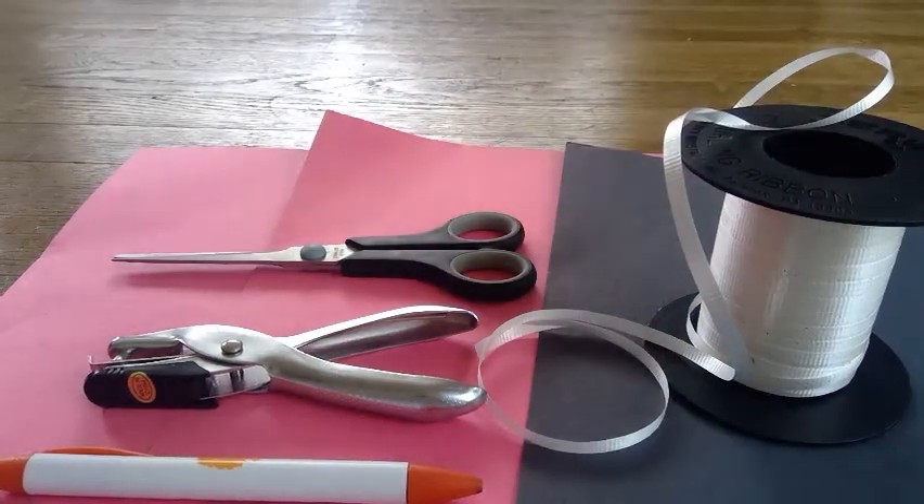A hole puncher. If you don't have a hole puncher, that's okay — you can have a family member help you punch a hole through something with a pen. And you need some scissors and some ribbon or string.